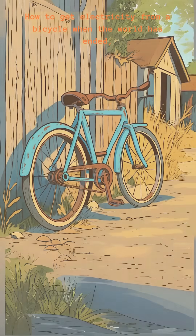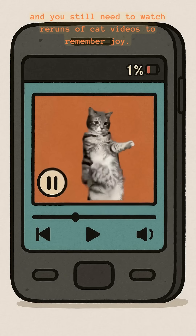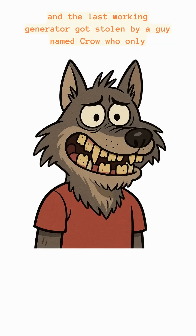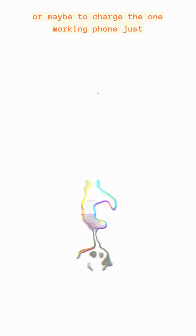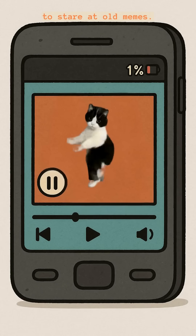How to get electricity from a bicycle when the world has ended, the lights are out, and you still need to watch reruns of cat videos to remember joy. The cities are silent, the grid is dead, and the last working generator got stolen by a guy named Crow who only trades for teeth. You need power for a radio, a lamp, or maybe to charge the one working phone just to stare at old memes.